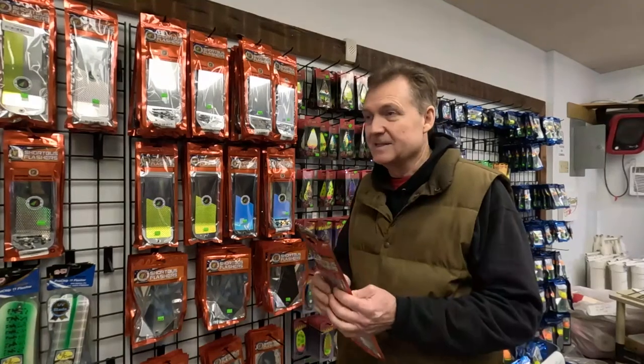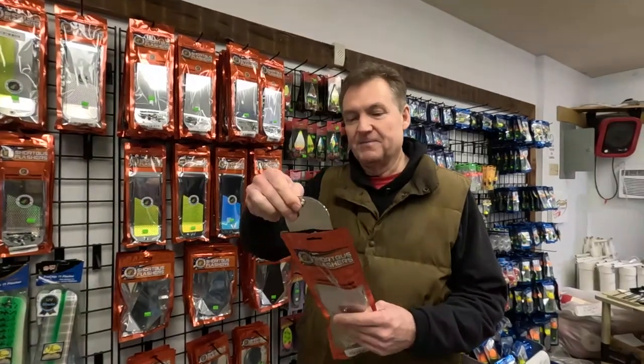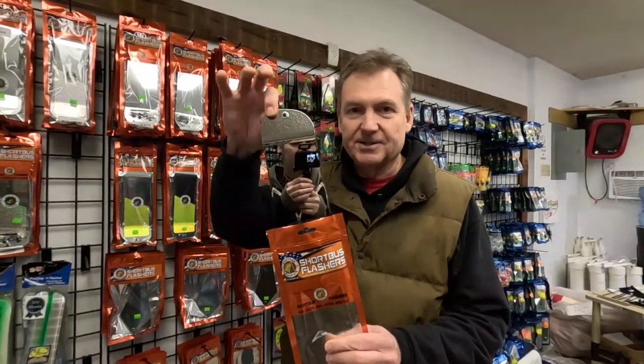Hey everybody, happy Thursday! It's a little chilly and we're trying to warm the place up here. We opened up a little later this morning because of the weather, but we're open, so you're welcome to come on in and see what's new. And what's new are these Short Bus mirror chrome dipped mirror flashers.